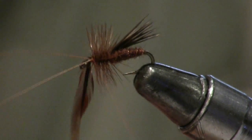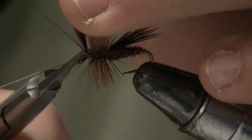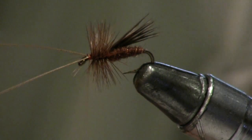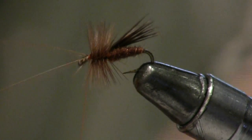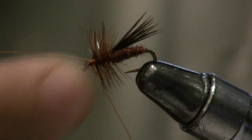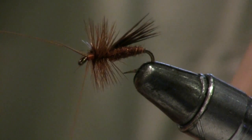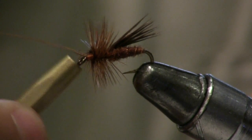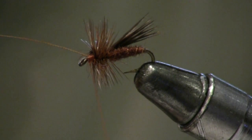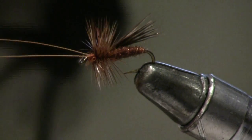Stop just before the eye, tie it off, and clip it off. Don't use whip finish — you could if you wanted, but it doesn't work as well. You want to put it under the antenna to help hold the antenna up so they don't droop down. Do that twice, then clip it off and you're done. Ready to go fishing.